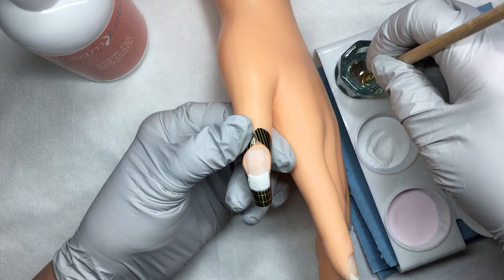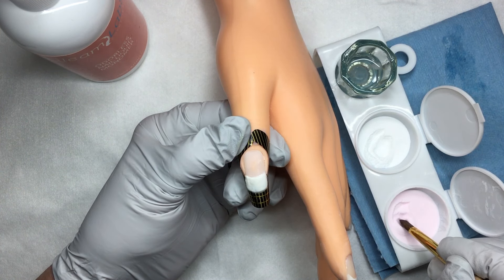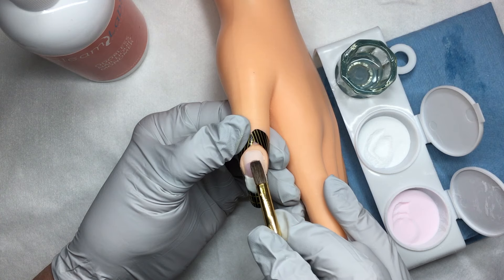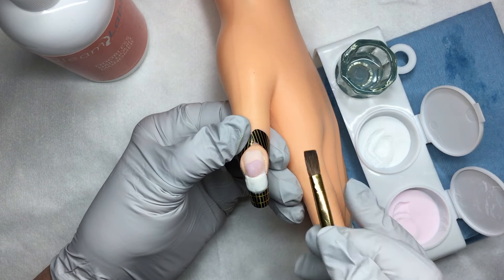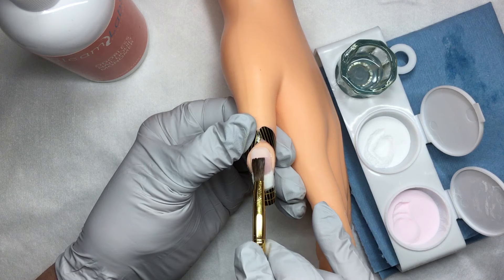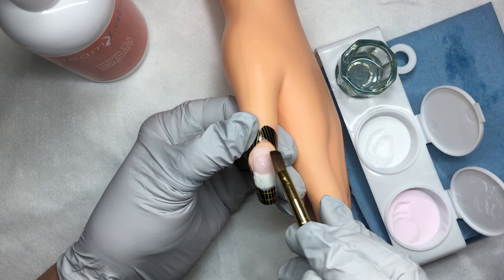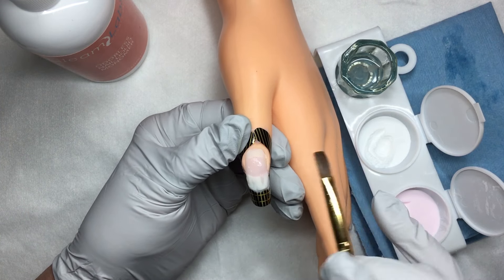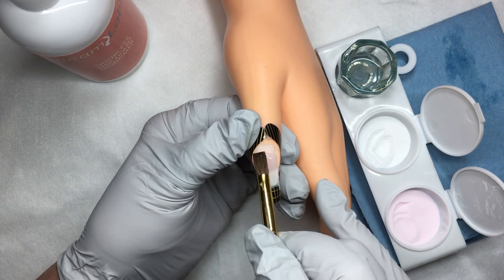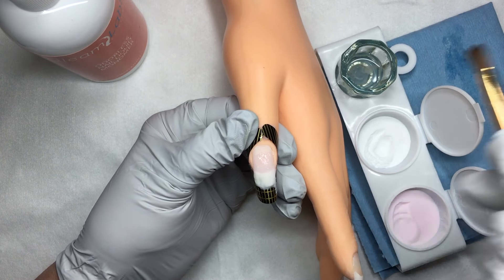Wiping my brush out once again, going into my liquid, I'm going to pull across the back and pick up a pink ball — about a medium-sized ball. I'm going to roll it off onto the center of the nail and it stays right where I placed it. I wiped my brush out on my table towel and I'm going to gently begin pressing it to move it, pressing it up towards the cuticle and stroking it down, making sure I stay off of the side walls and keeping the product off of the skin.